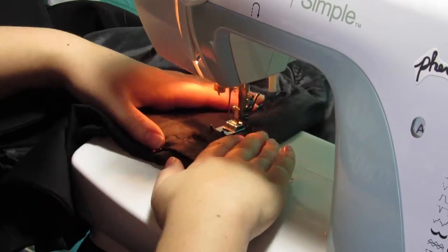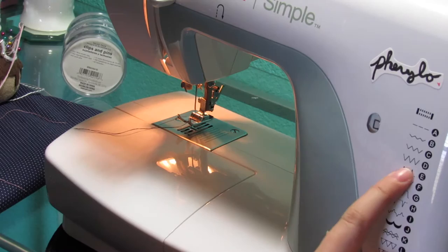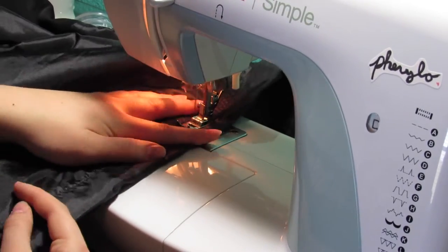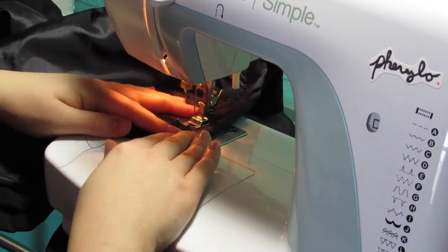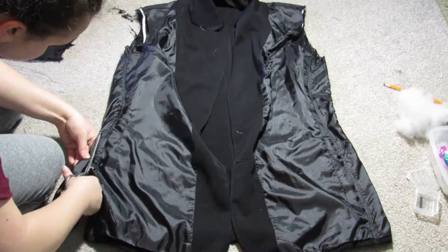Once everything is sewn, flip it right side out and try it on just to make sure everything fits well. If it does, go back with a zigzag stitch around each seam to make it extra secure, then trim off the excess fabric.